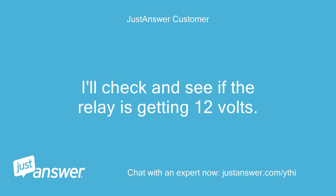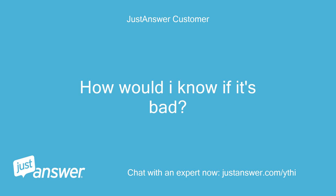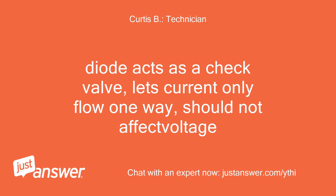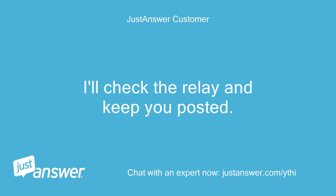I'll check and see if the relay is getting 12 volts. If not, could it be the diode between the purple wire and the clear wire? How would I know if it's bad? A diode acts as a check valve — it lets current only flow one way and should not affect voltage. I'll check the relay and keep you posted.